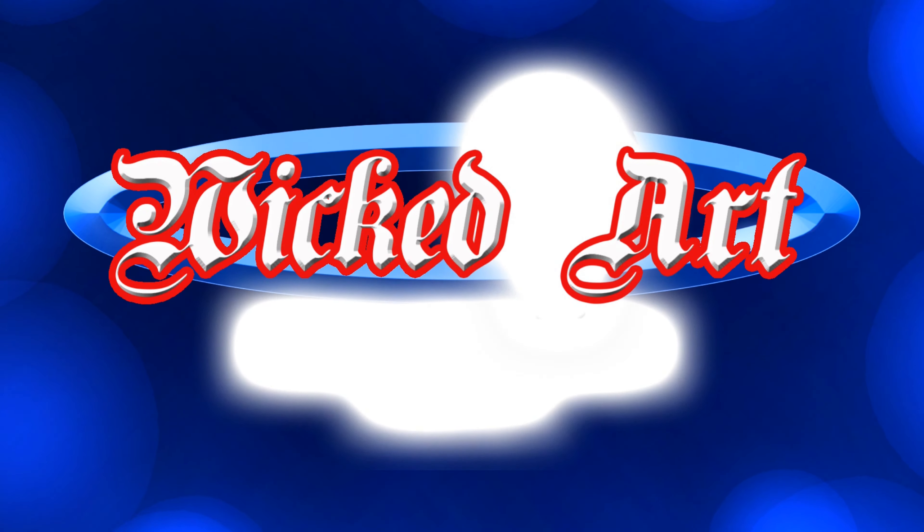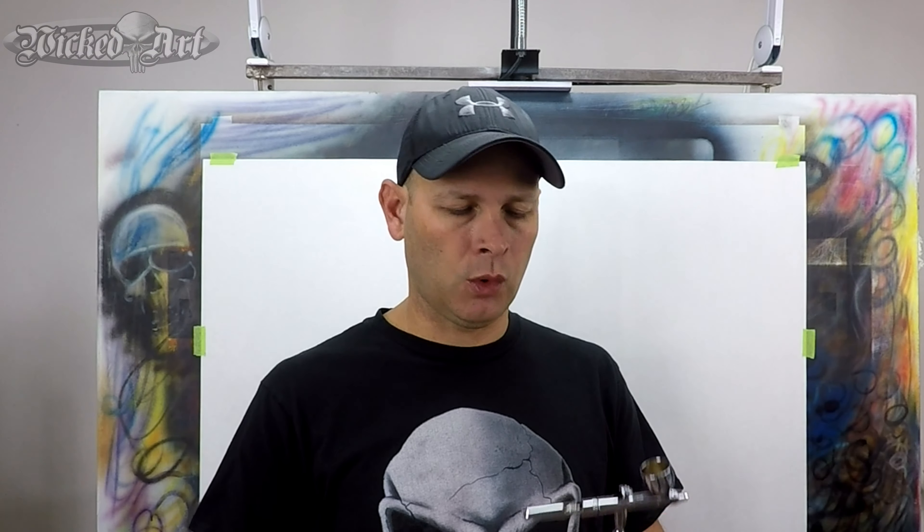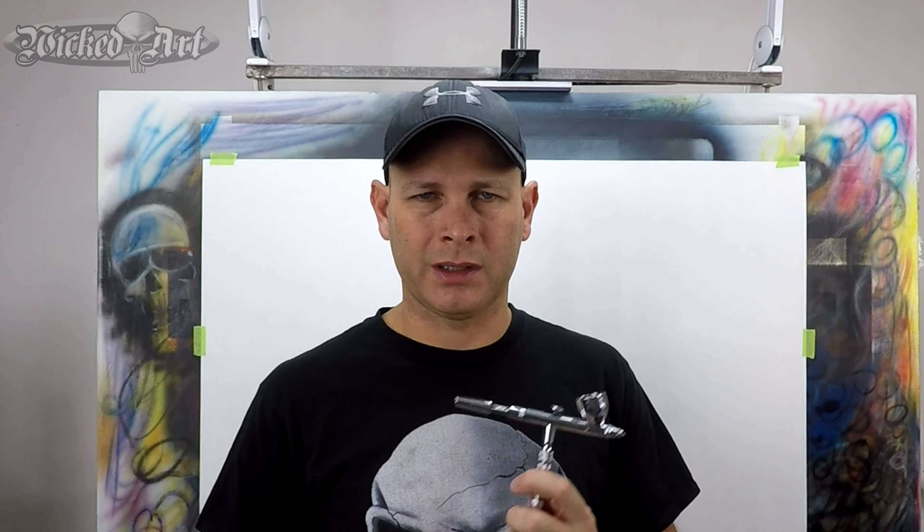Holding the airbrush — it's a topic that most people don't put a lot of thought behind, but there's a little bit more to it than that. Just like everything I've showed you in previous videos and even what I'll show in future videos, all of this comes down to what works for you personally, and more importantly, what is comfortable for you. That's a big part of this.